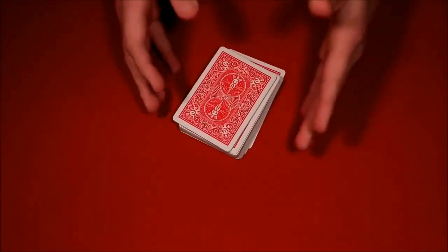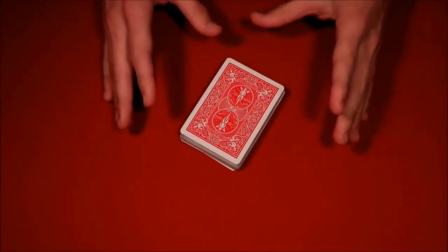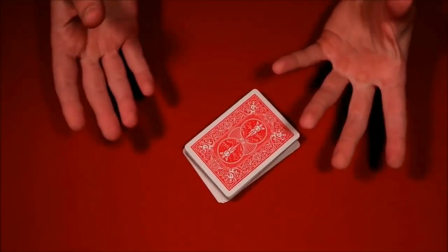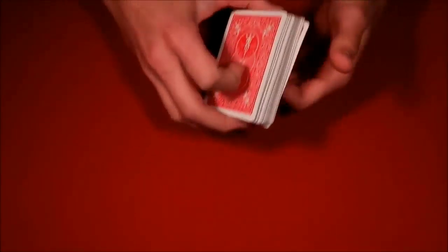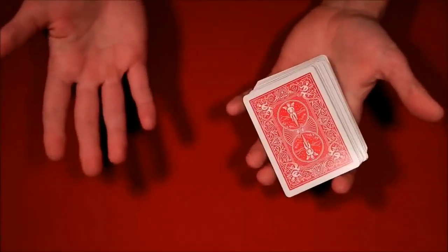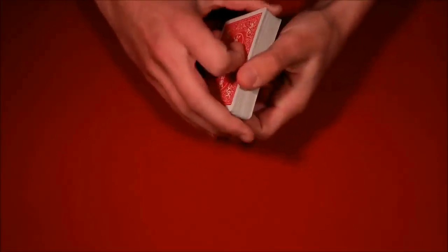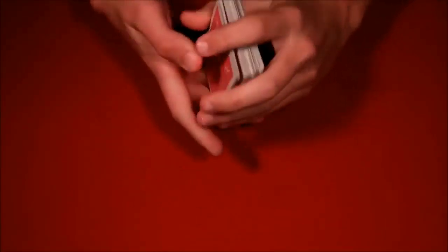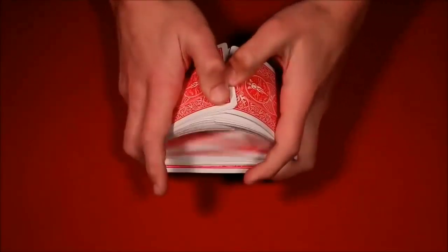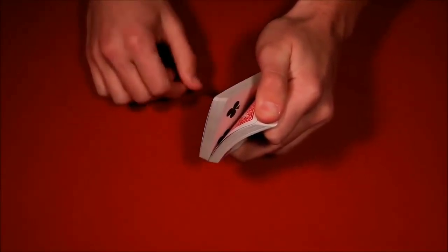For the third trick tutorial: I kind of took this from the ambitious card routine — I'll leave a link if you want to learn the whole thing. The ambitious card routine repeats the same process using the double lift over and over in different ways. This is just a standalone effect taken from that bigger trick. Have the spectator shuffle up the deck, and then tell them to say stop whenever they want — and you really will stop exactly where they say.